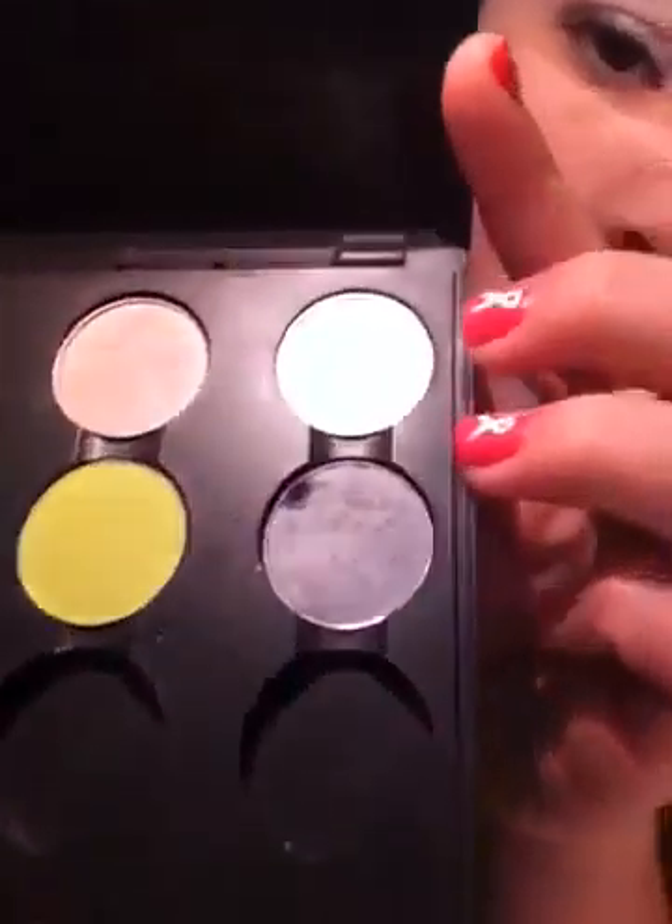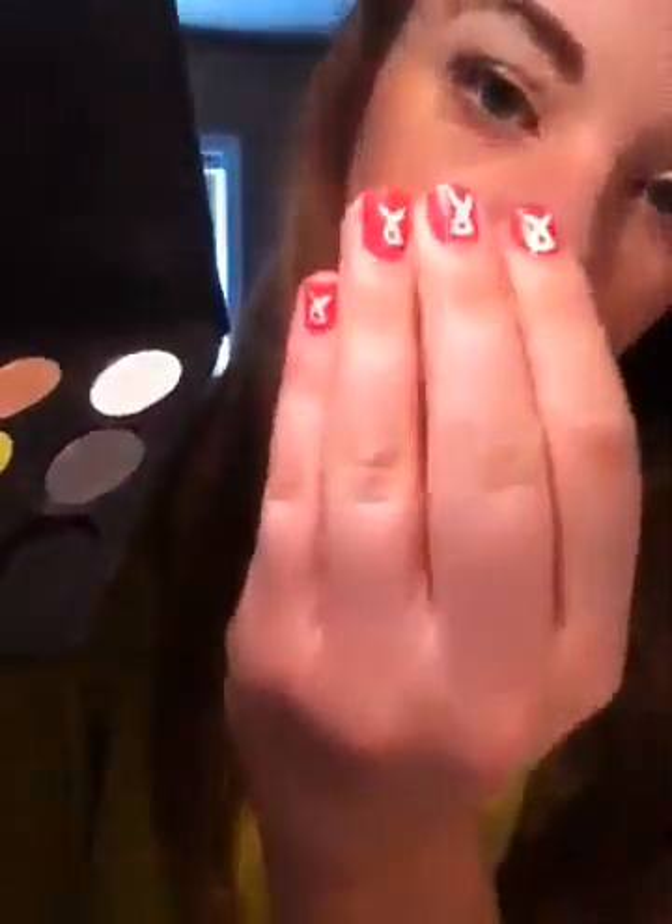After that I'm taking my MAC eyeshadow — it's called White Frost. You can see it on my nails. There was a breast cancer event yesterday and I got my nails done and a pink hair extension. Let me find it... oh, there it is.